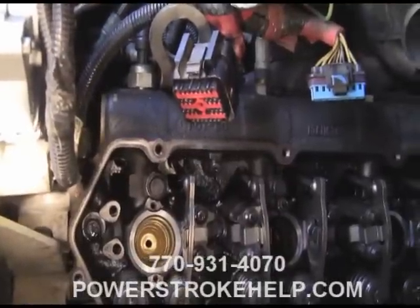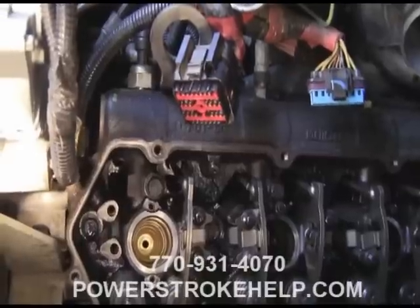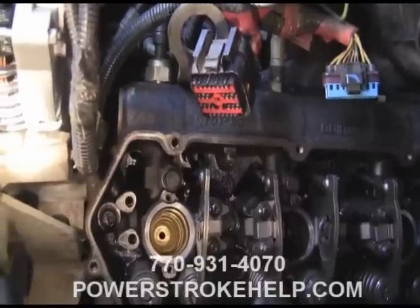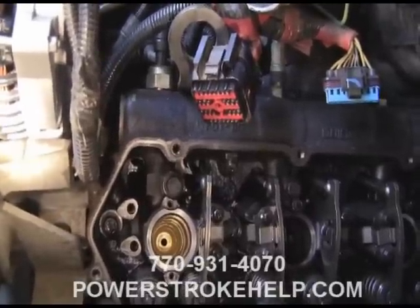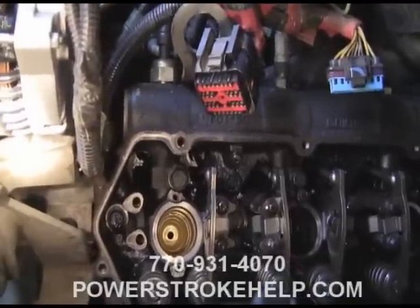I like to get the injector nice and clean with new seals and installed as quickly as possible to hold the cup in place while the sealer is curing. Once it's in there, even if you hustled, it'd still be a couple of hours until you're going to start the engine — and that's plenty of time for the thread locker to seal.